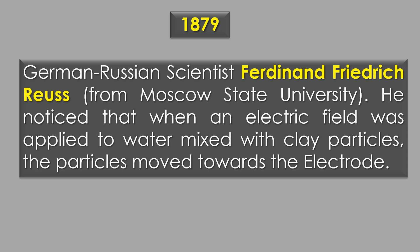The first observation of electrophoresis was made by German-Russian scientist Ferdinand Federich Reyes from Moscow State University in 1879. He noticed that when an electric field was applied to water mixed with clay particles, the particles moved towards the electrode. This phenomenon hinted at the broader principle of electrophoresis but was not applied to biomolecules.